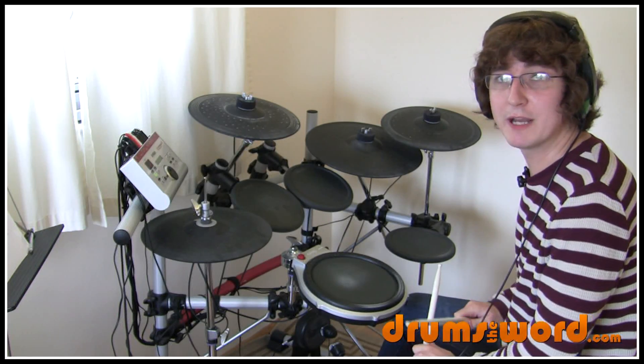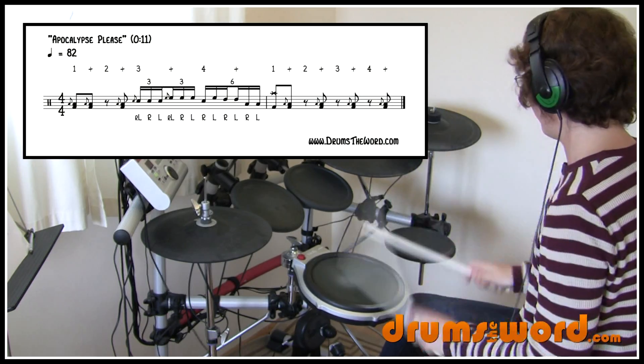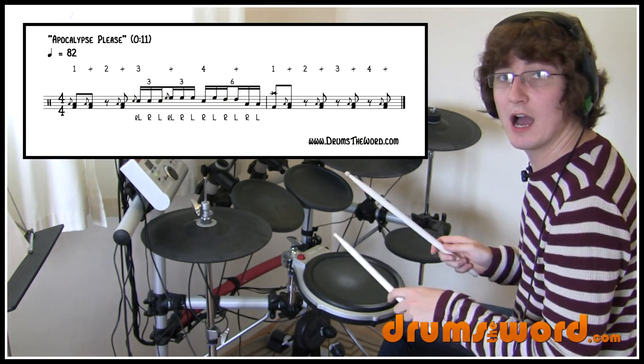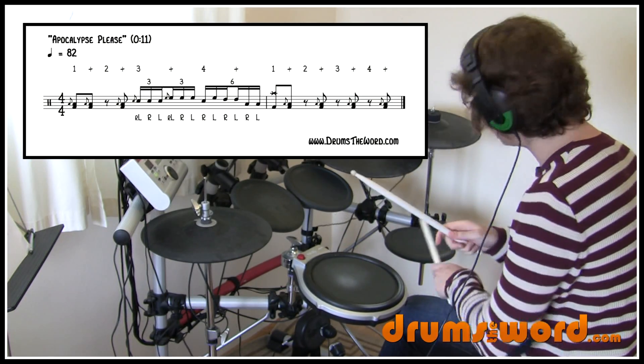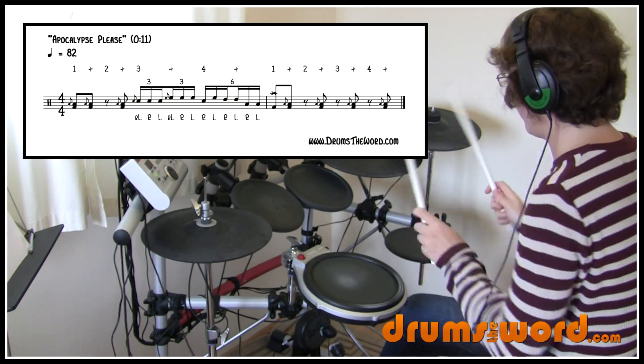Let's try the whole bar slowly. Here we go: one and two and four. A bit faster: one and two and four. And a bit faster still: one and two and four.